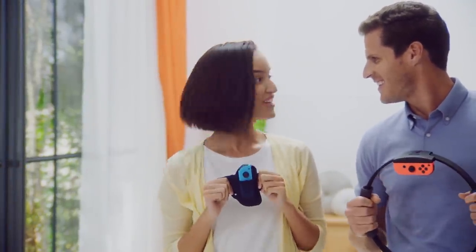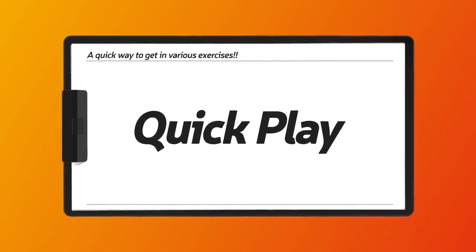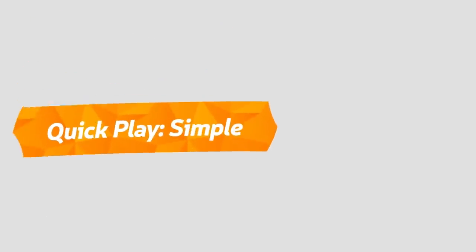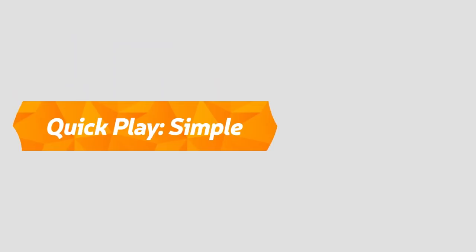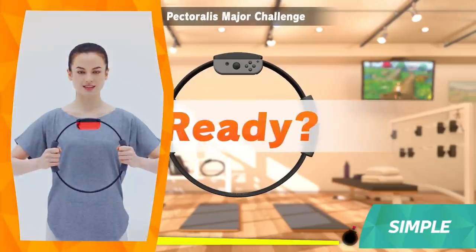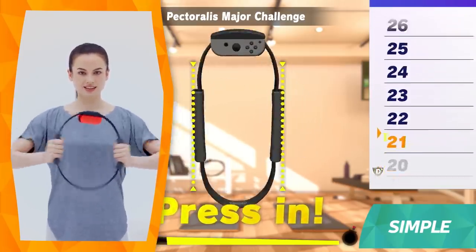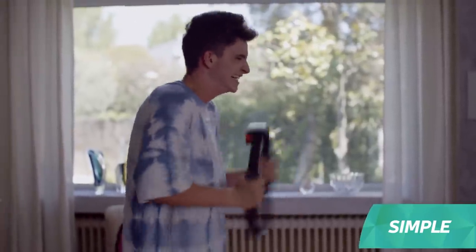There's much more to experience in Ring Fit Adventure. Let's try Quick Play — this is where you can do a variety of exercises in short bursts of time. We'll start with a mode that targets specific muscle groups. Take the Pectoralis Major Challenge for instance: the goal is to do the specified move as many times as possible within 20 seconds. Think it looks easy? Wait and see how you feel during that last 5 seconds.